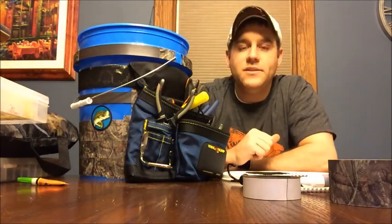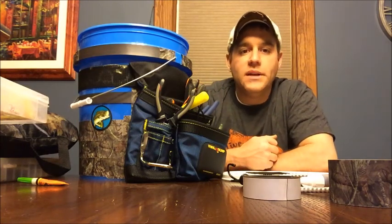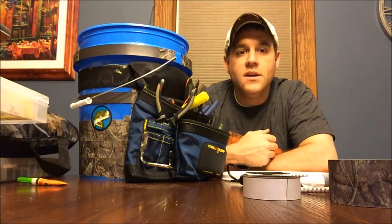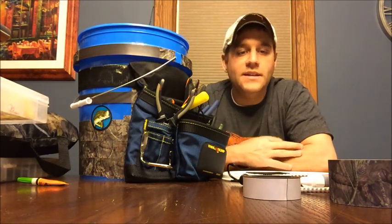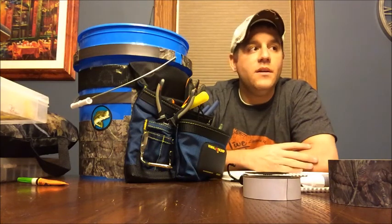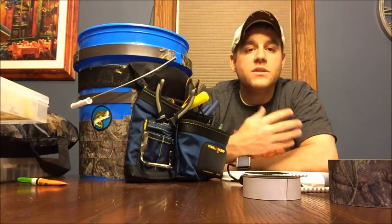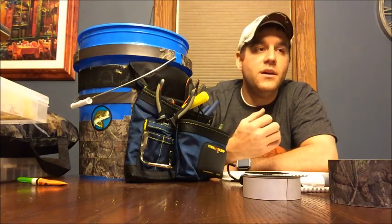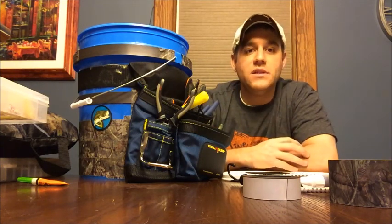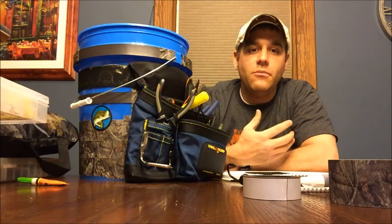What's up guys, welcome back to another episode of Fishing PA with Ryan Reed. In this episode I want to do something a little different — I want to talk about a DIY project I've been working on. I've been doing a lot of research looking for ways to be more efficient and organized, specifically when fishing from shore. One challenge I have without a boat is that a lot of local lakes don't have benches or picnic tables.